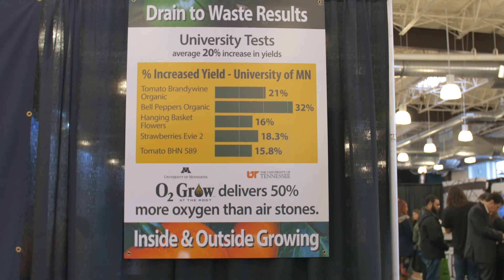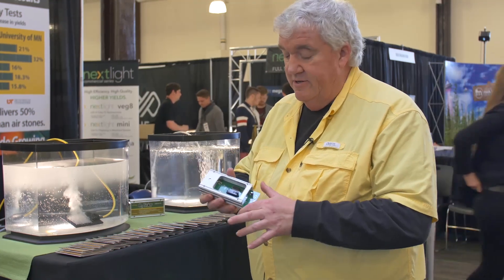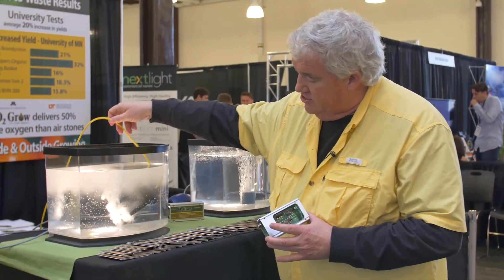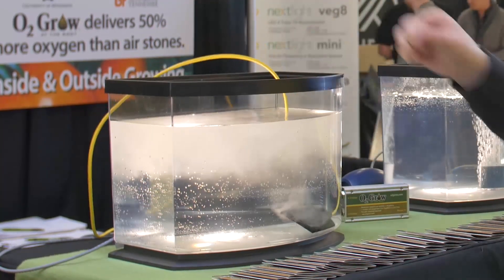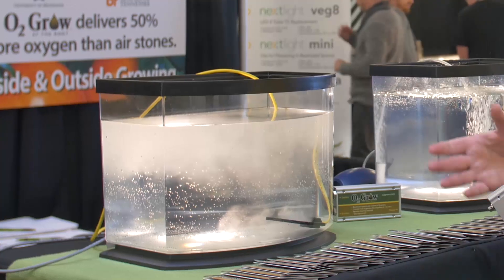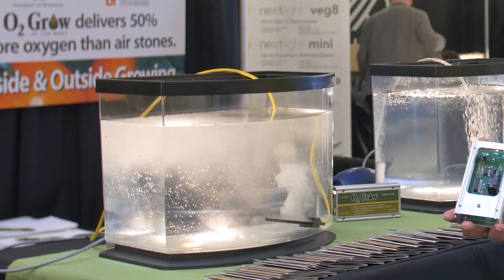And we're doing that electronically — a little bit of science here — through electrolysis, electronically super oxygenating the water with a little device that will separate the hydrogen from the oxygen molecule. It's kind of the way submarines actually make their oxygen when they go underwater — they do the same process.